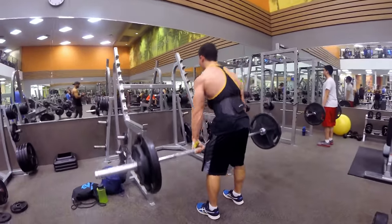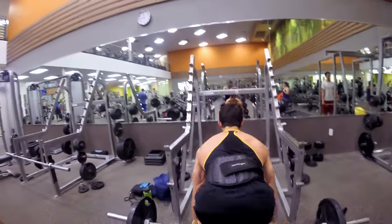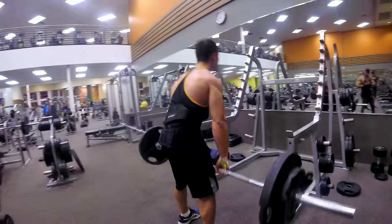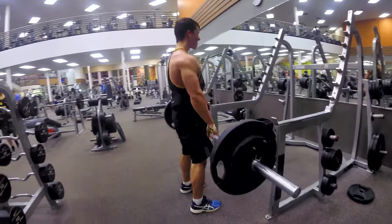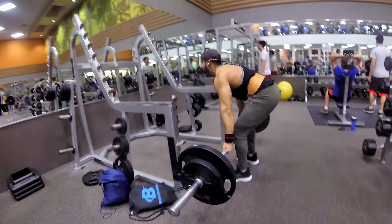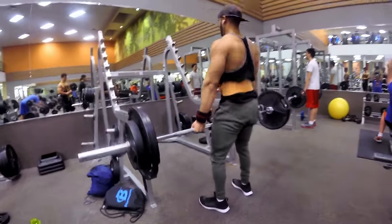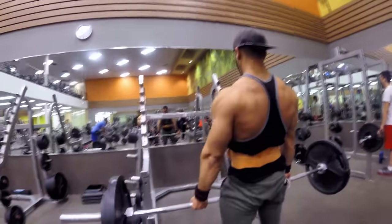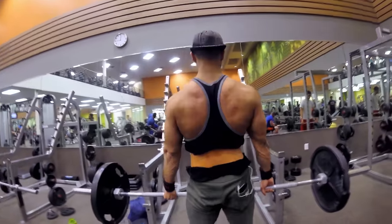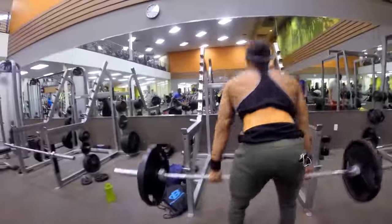We finished off the workout with some deadlifts. I usually do deadlifts at the beginning of the workout with heavier weight, but since we were getting more tired and had already used our strength, we went lighter. This wasn't the heaviest set — we went up to 225 for 10 to 12 reps. I focused more on form since I had already done some heavy sets earlier in the workout.